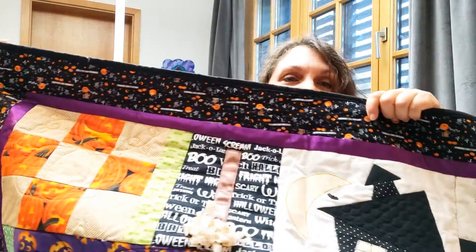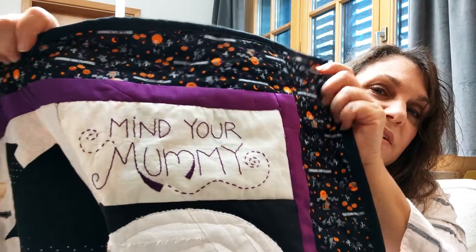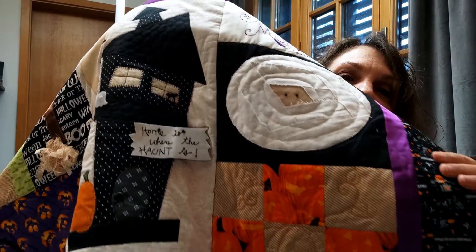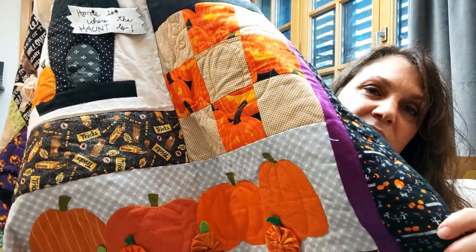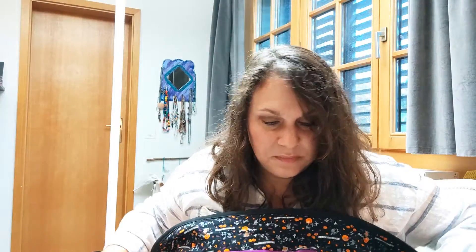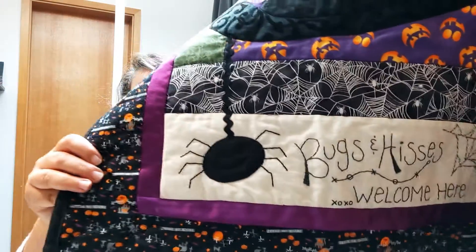Some of it is just patchwork, but there's also embroidery. It was originally supposed to be in dark gray but I didn't have any, so I used purple on the sign here. There's a little bit of embroidery, and I did all the free motion quilting myself — little pumpkins on the square, and on the house I made it look like there were tiles on the roof. There's a little witch hat, and down below there's more embroidery and appliqué bugs and hisses.